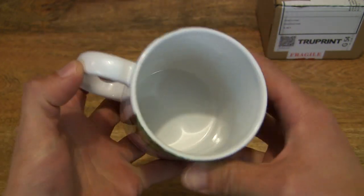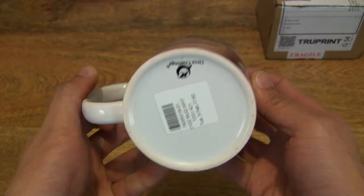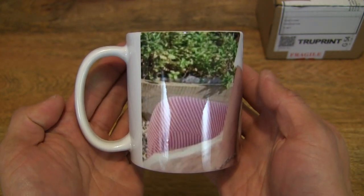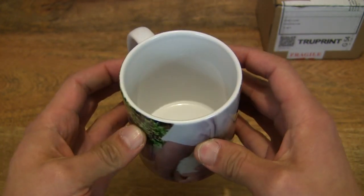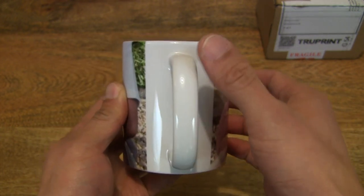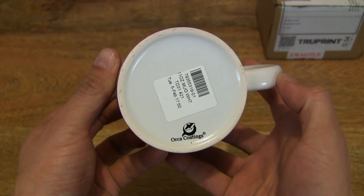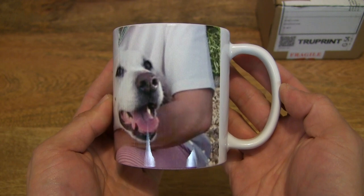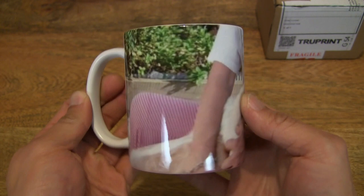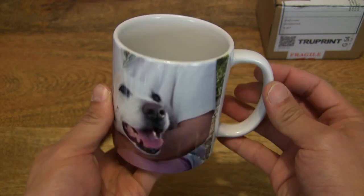This TruePrint Personalized Photo Mug is available in several different sizes as well as colors. This is the cheapest or most basic one, and this one is in white. You can see that the primary color is white right throughout the mug, differentiated only by the graphic or image on it.